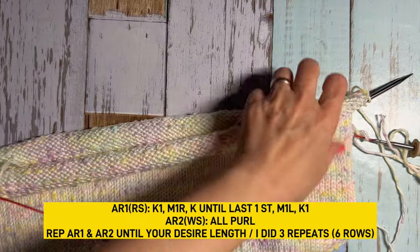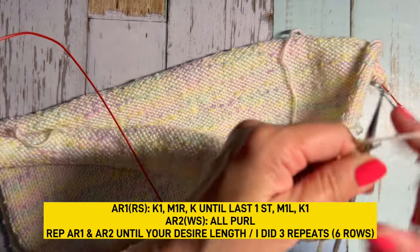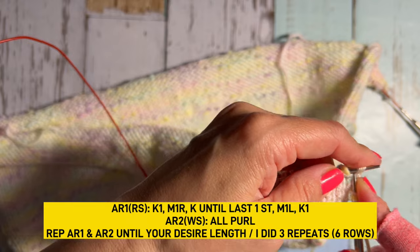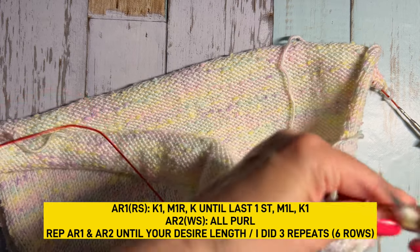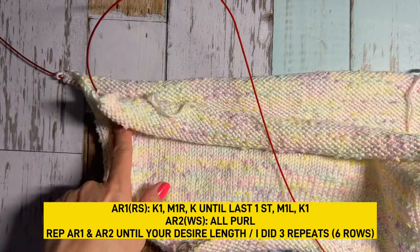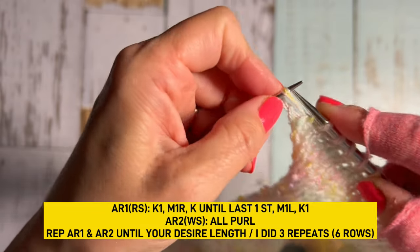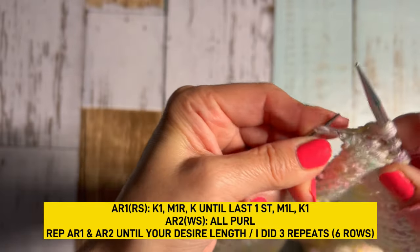For armhole row number 1, right side: knit 1 and make 1 right, knit all the way down to one last stitch, make 1 left, then knit 1. Do the same thing on the other side. For armhole row number 2, wrong side is all purl. Repeat row 1 and row 2 until your desired number of increases.